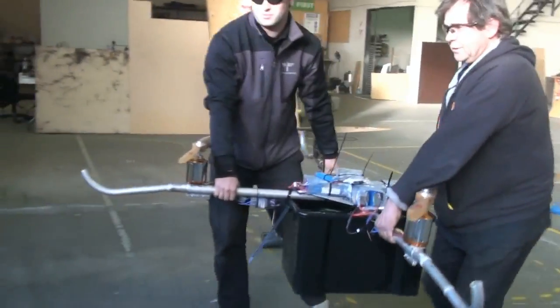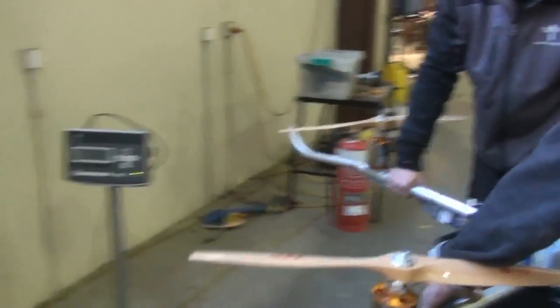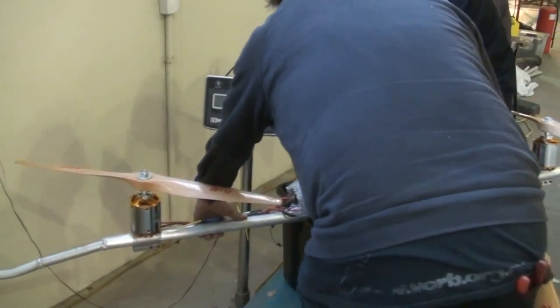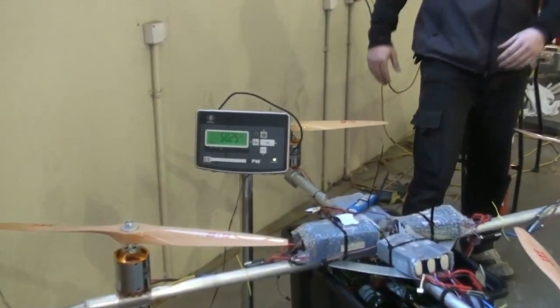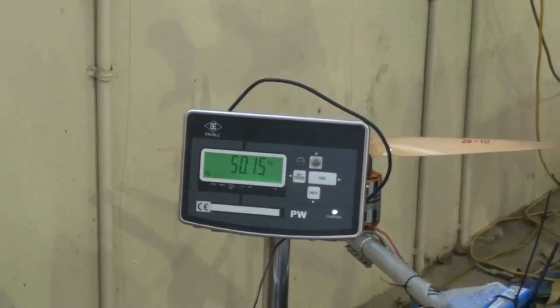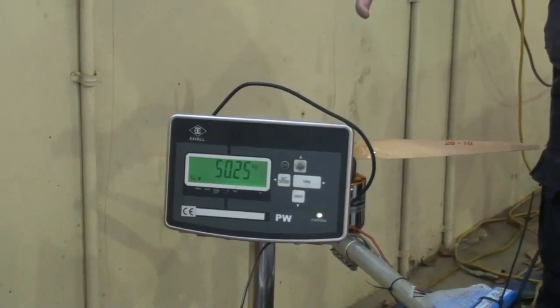Do you want to weigh it all out? Yeah, it's overall white, yeah. Alright, that's the overall white. Clear. Cool. Hang on, hang on. You got it? 50.25 kg.